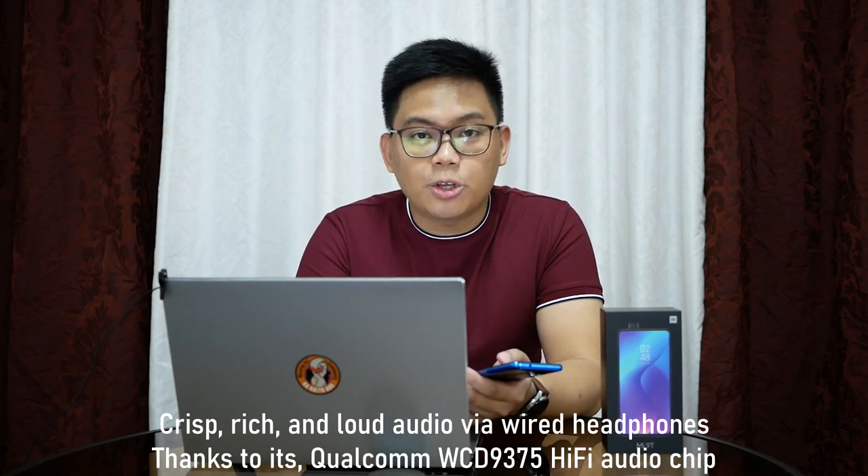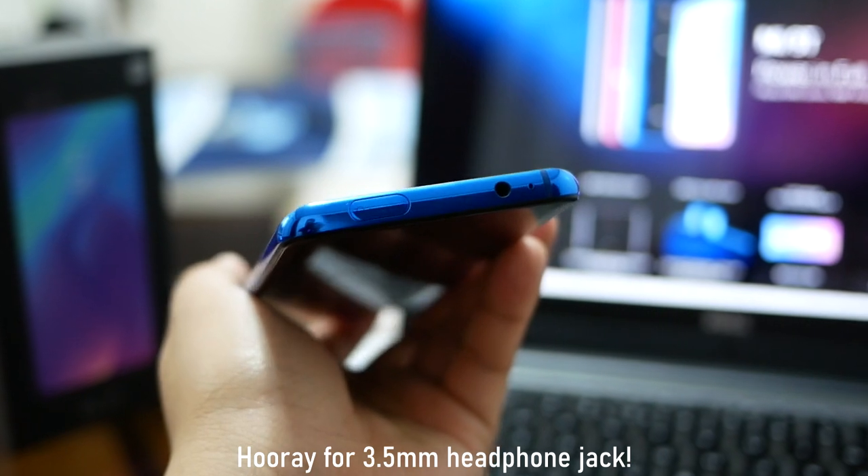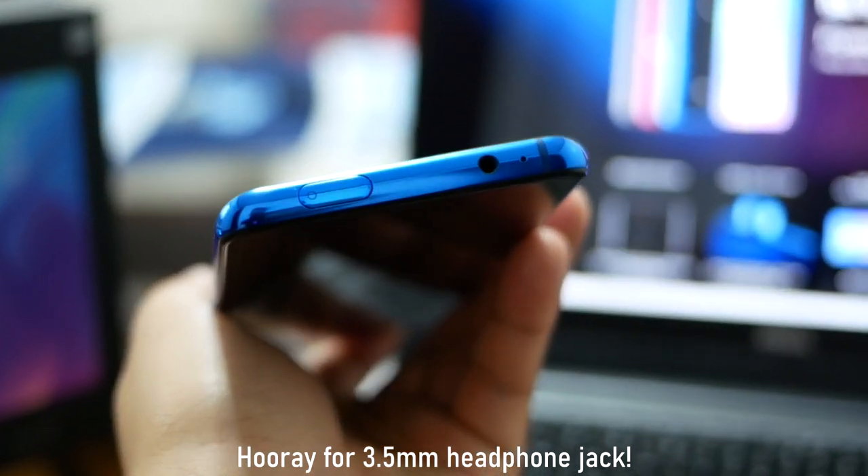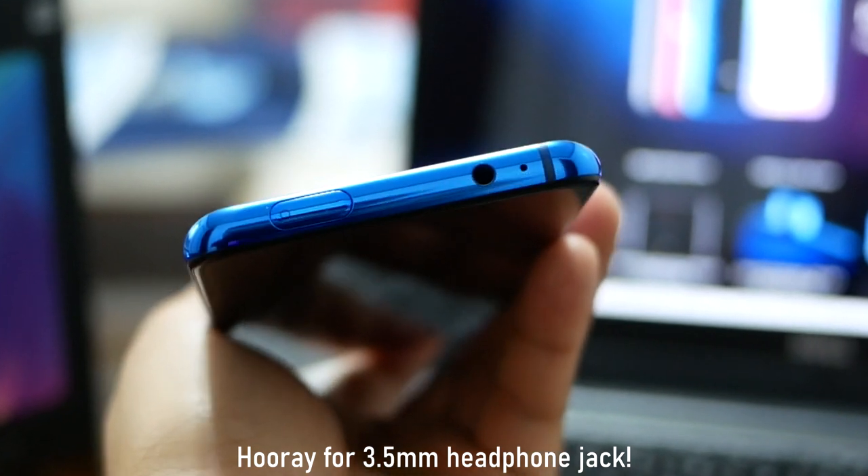Some of my demanding in-ear monitors shine here — for example, yung RHA T10 ko, kaya niya patakbuhin ng matino. Meron siyang 3.5mm headphone jack — yung ibang smartphones tinatanggal na nila yun, ito meron pa rin siya, win-win for all. When it comes to multimedia, it can give you a pretty immersive experience with great color accuracy, good pop, and a nice overall viewing experience.